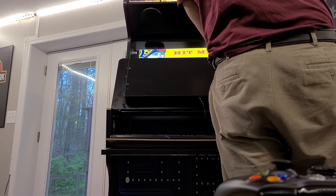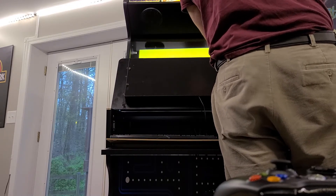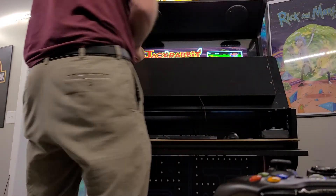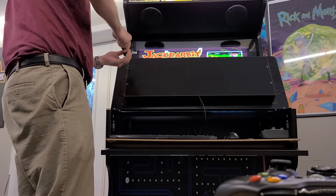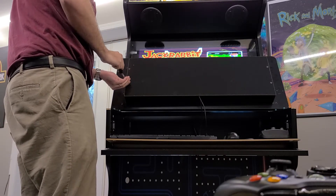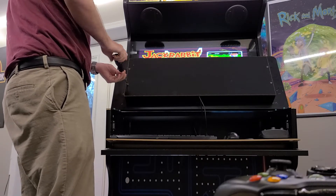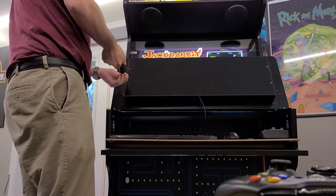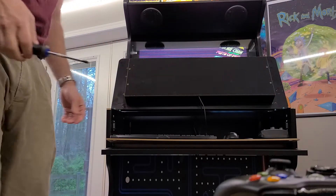I had gotten a Golden Tee 2005 complete cabinet. You can check Facebook — you can get them for $400 to $800 depending on what you find, with the monitor and everything included. You'd still have to hook up a computer and do a whole bunch of work — it'd probably take 10 to 20 hours to figure out what you're doing. That's really what you're saving yourself with something like this. But the build quality on that was so much better; it was proper particle board.